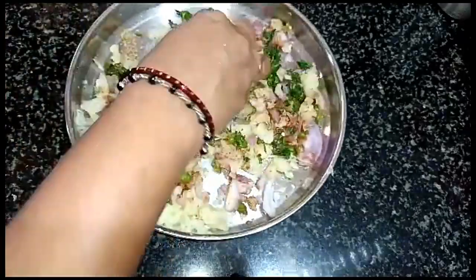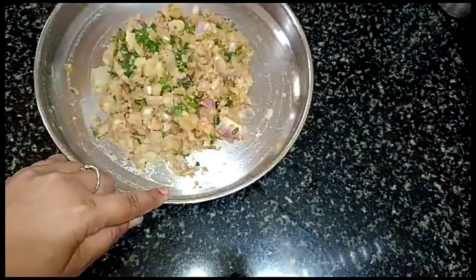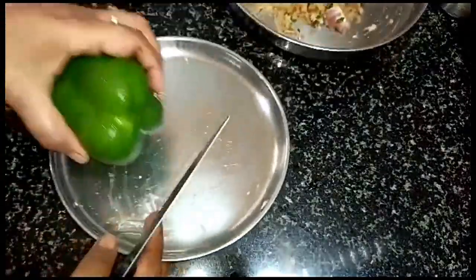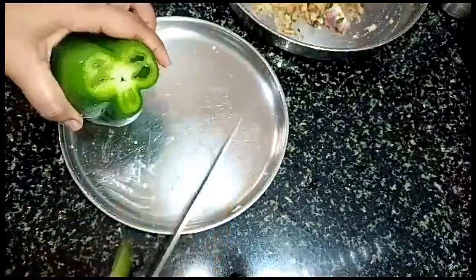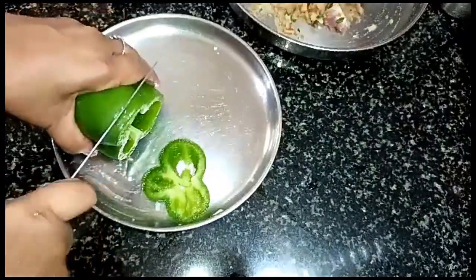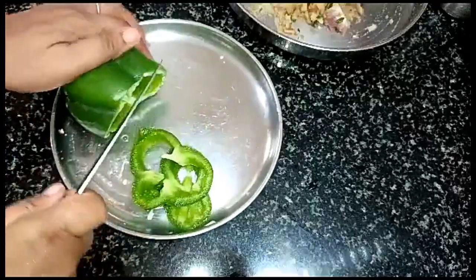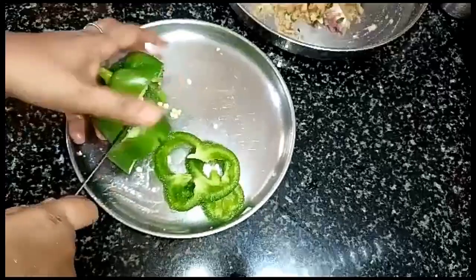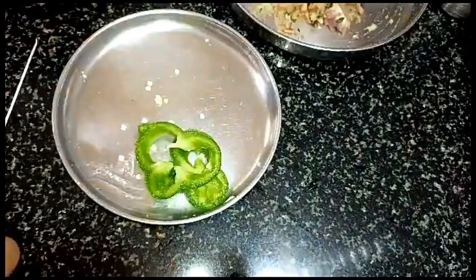Let's mix the fruit and make a side-up. Cut the fruit and then cut the next slice.